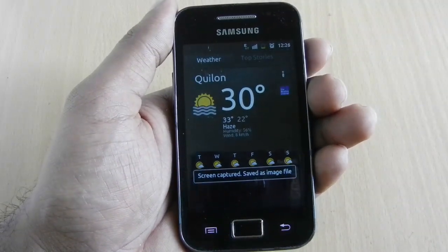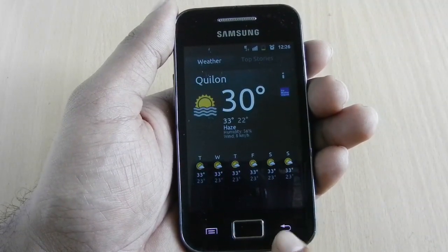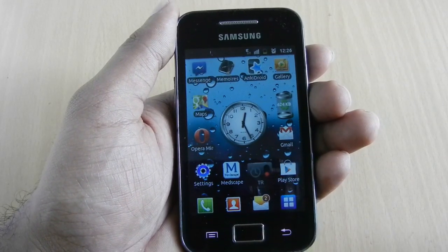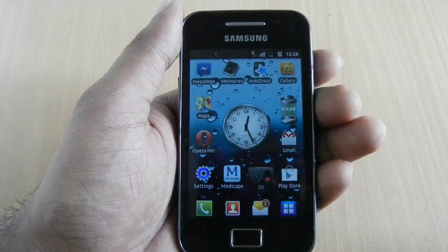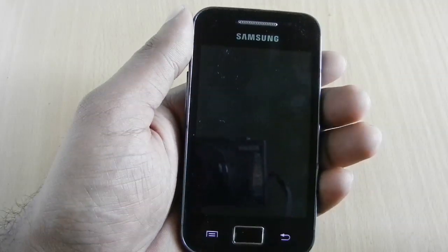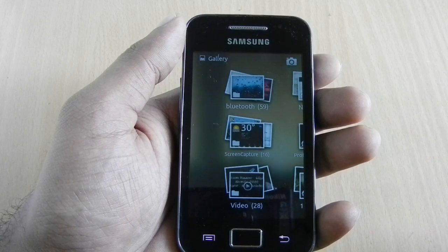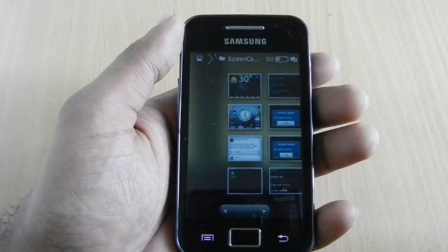The screenshots are saved to a screen capture folder on the SD card. You can view them by browsing the gallery. Here is the screen capture folder and within that the screenshots we have taken so far.